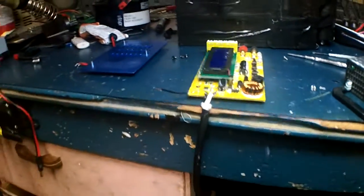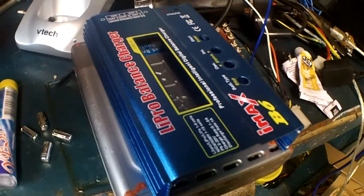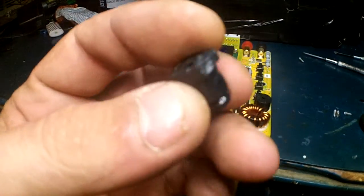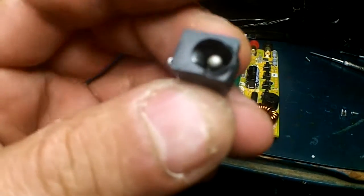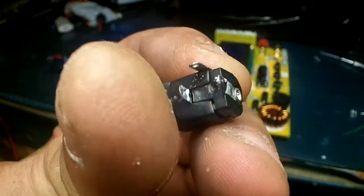I'm doing a little bit of work on my IMAX B6 charger — a cheap one. What happened is the power jack melted. I was only pulling two amps constantly, so that's not good.